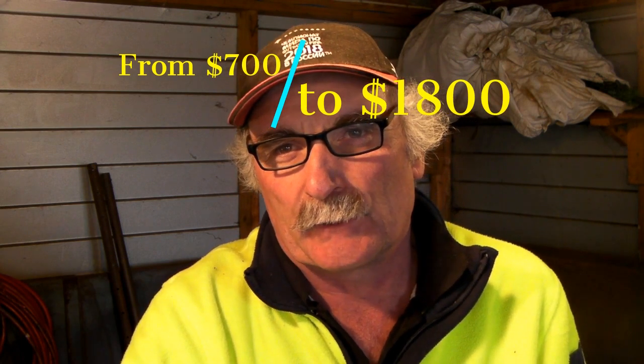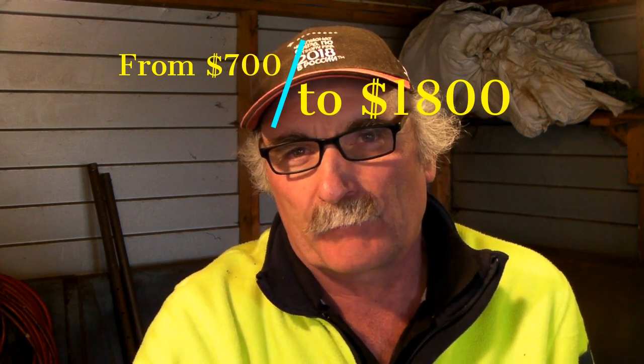These machines range from about $720 for the cheapest, which is the Hobart, right up to $1,800 for the Hypertherm machine. Not one of these three machines has the same cutting capacity as my cheap 40 amp plasma cutter. So I'll give you a bit of a comparison and you guys can have a look and tell me what you think.